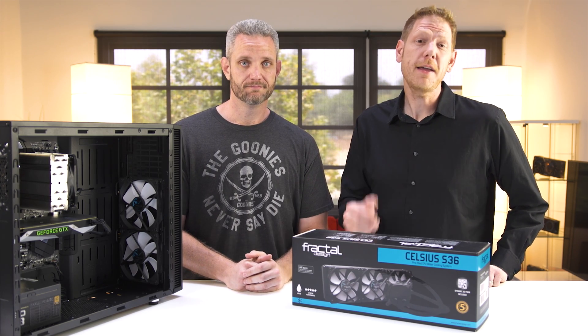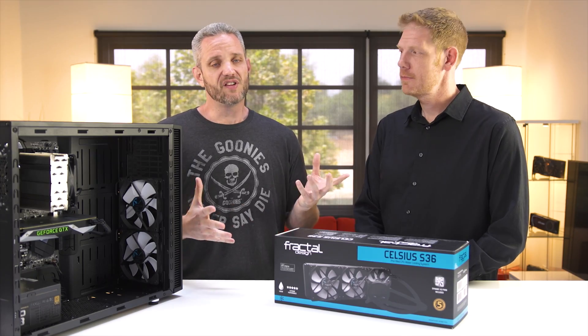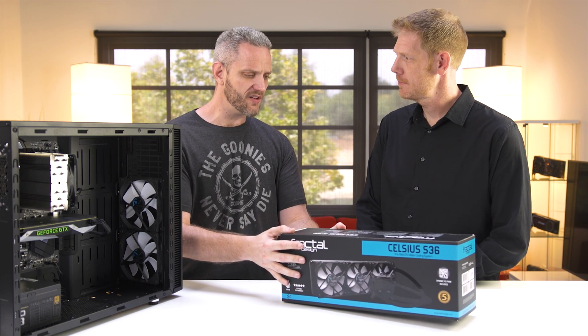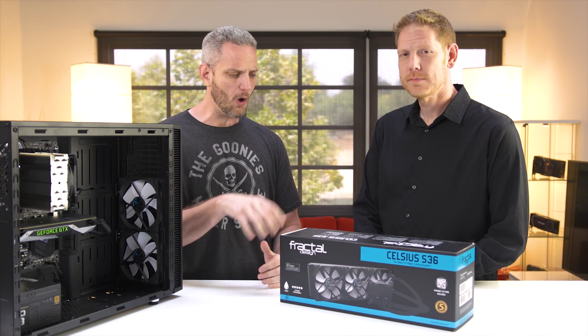That's right, it's not that hard — even Nick can do it. Now obviously I would prefer custom water cooling, but Josh, maybe you could tell the audience a little bit about the Celsius S36 expandability and why they might consider this.